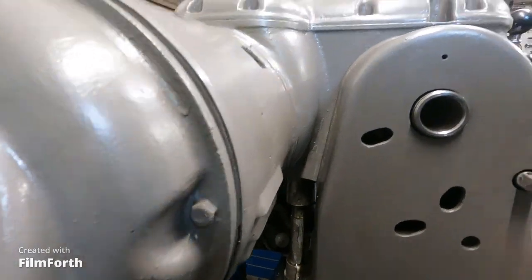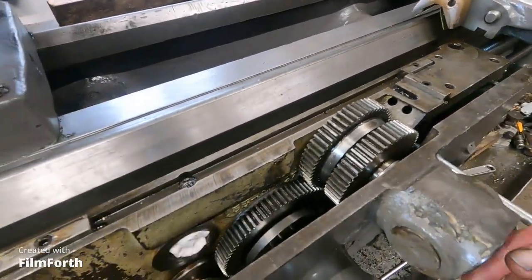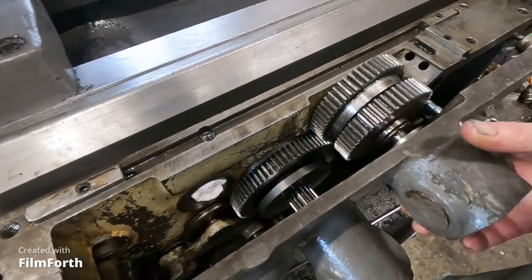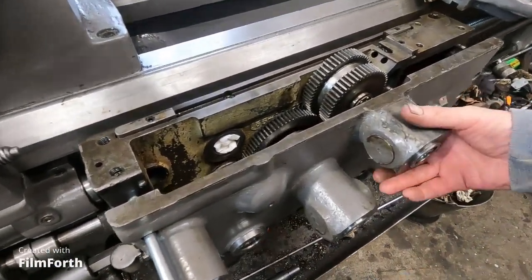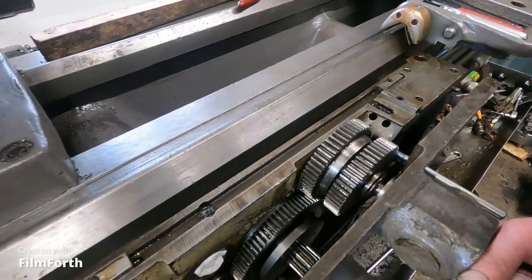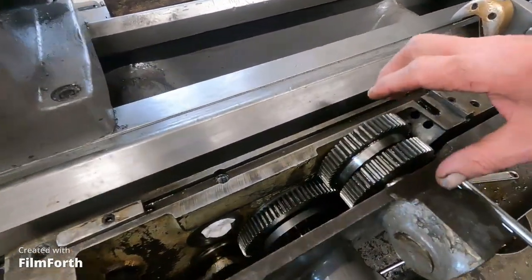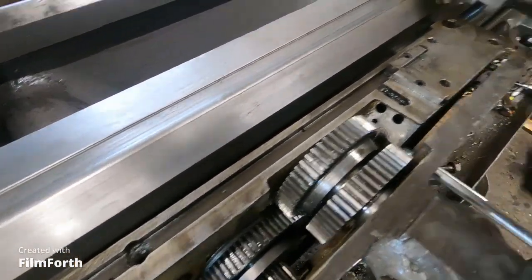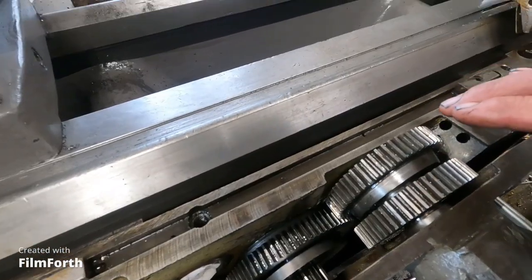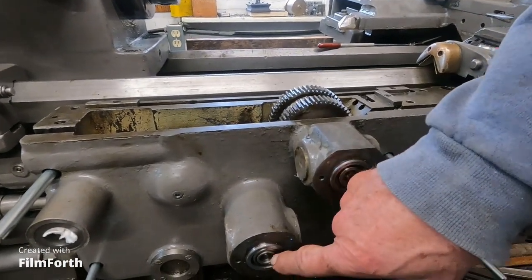I'm still working on this clutch. A viewer suggested this — and I was going to do it anyway — just put some studs in here so I can more easily slide this thing together. I've got both clutches in there and the springs. The cover came off easy because the springs push it on. I'm going to put the screws in here and squeeze it together to see how the gears line up and if I can push the shafts through these angular contact bearings.